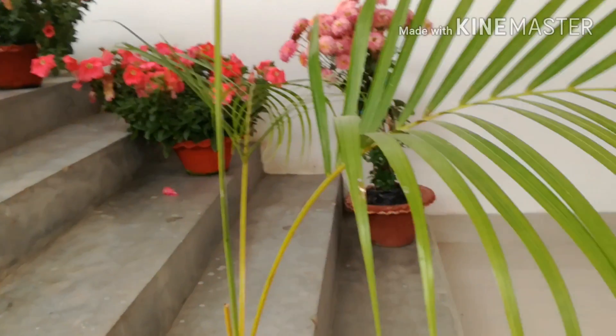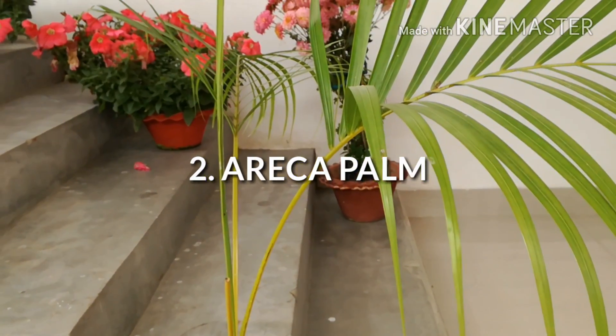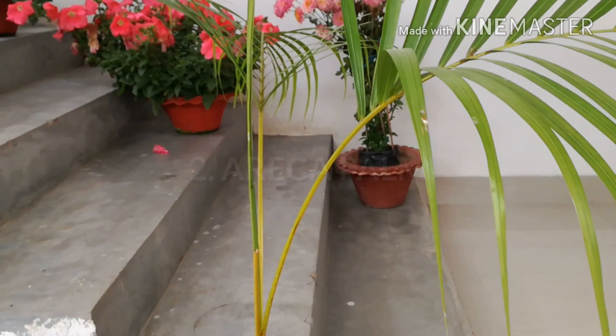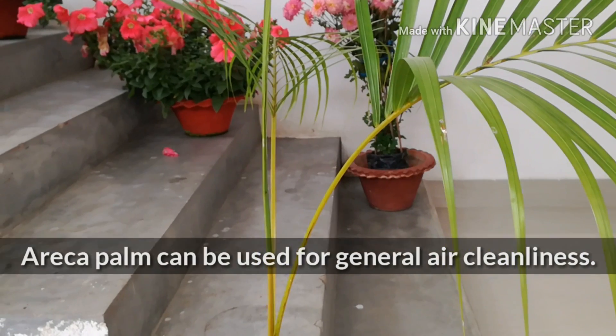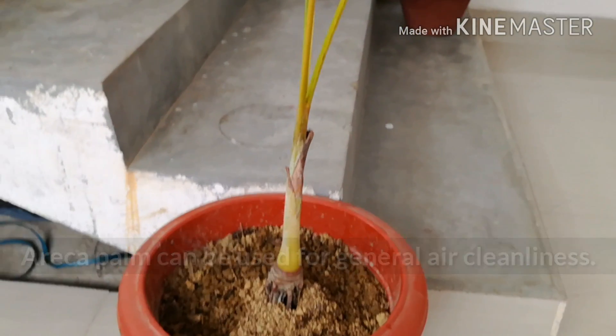Erica Man is one of the best air buffering plants for general air cleaning.